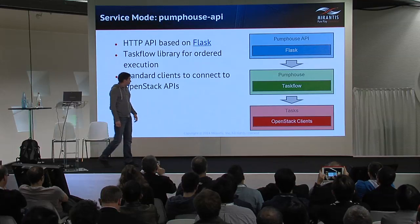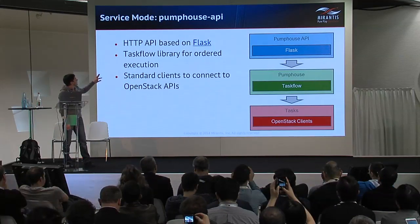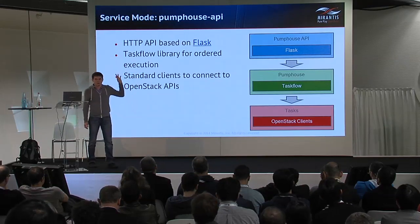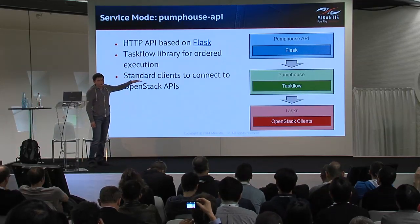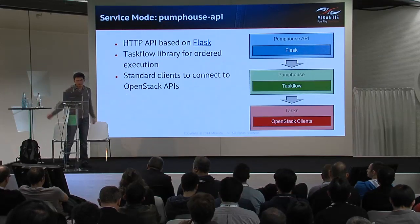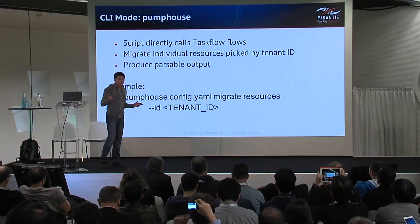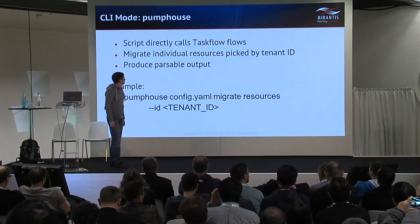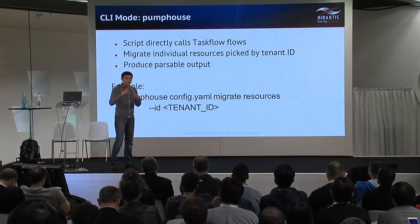A couple of words about the underlying technologies. We implemented two types of the solution. The first is service mode — an API server that allows creating migration flows using the Taskflow library, where Taskflow tasks call OpenStack clients to perform actions on source and destination environments. Another option is CLI mode — a simple script that directly calls Taskflow flows, where you can specify tenant IDs from which servers will be selected for migration.